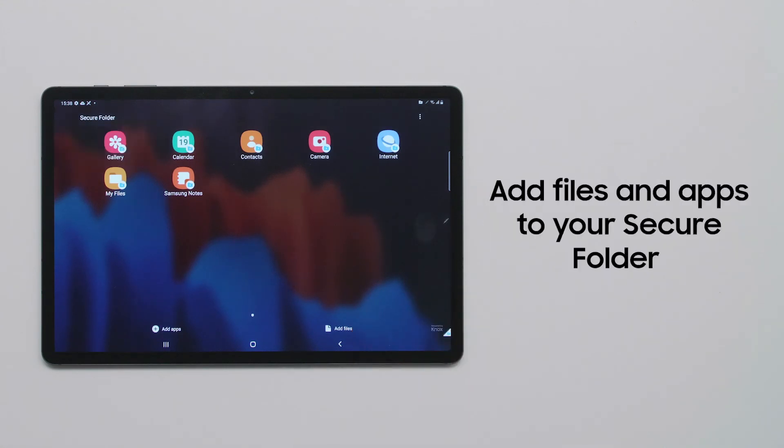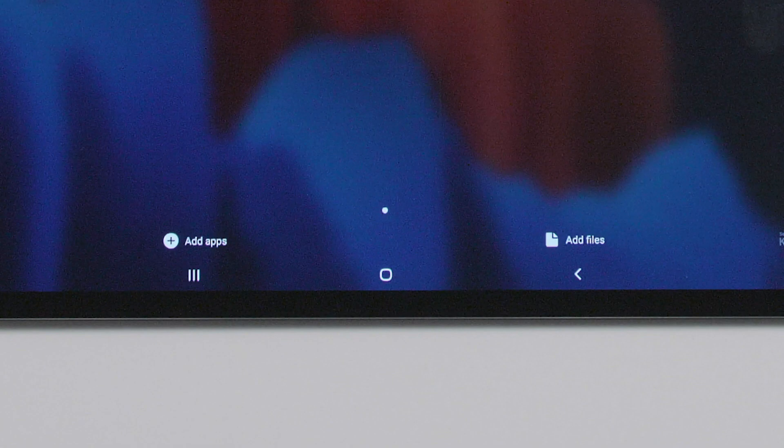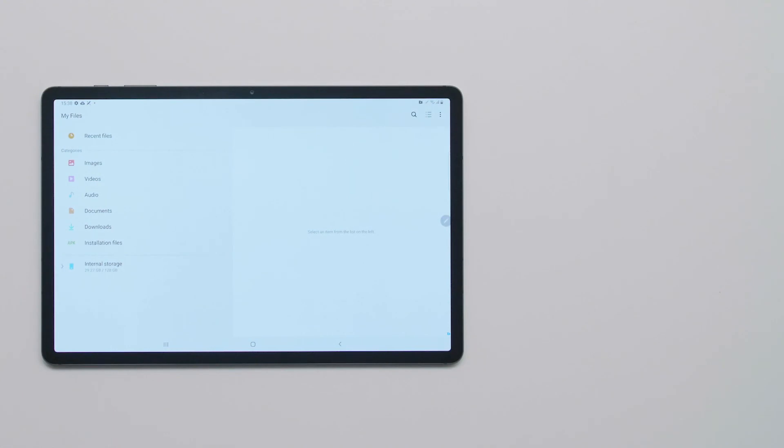If you have apps and files that you want to keep secure, add them to the Secure Folder to create an extra layer of security when you need it most. Click Done.